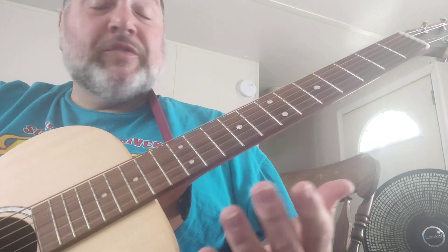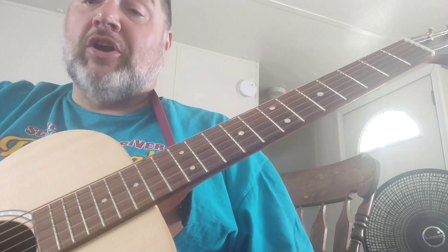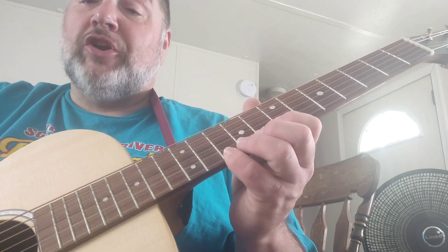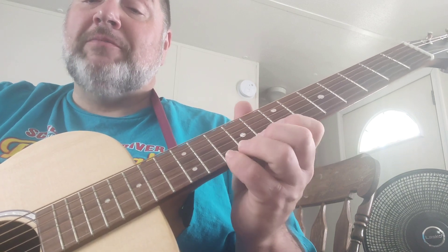Let me show you what he's doing there. To start with, let's talk about that part. You're going to put your pinky — or I use my pinky, you can use your third finger as well — on the tenth fret on the first string, and you're going to bend it up slightly and play it twice. Bend it each time you play it.